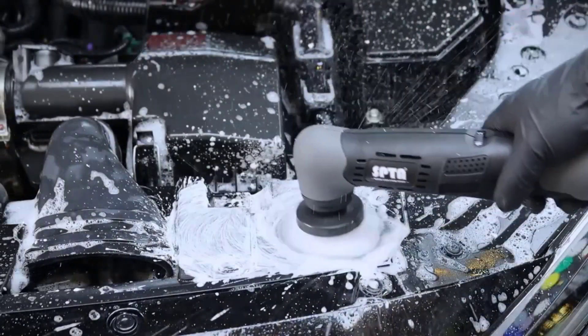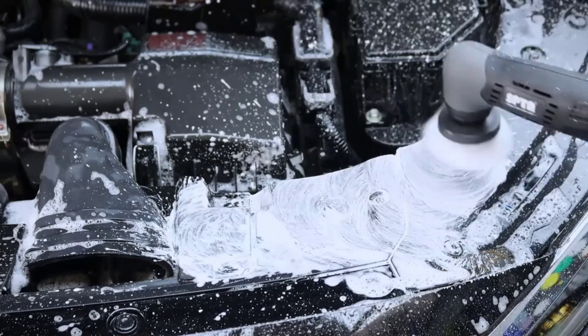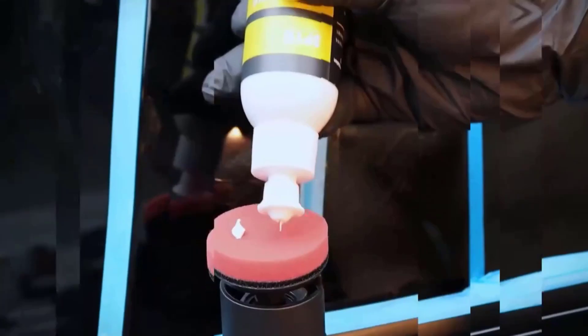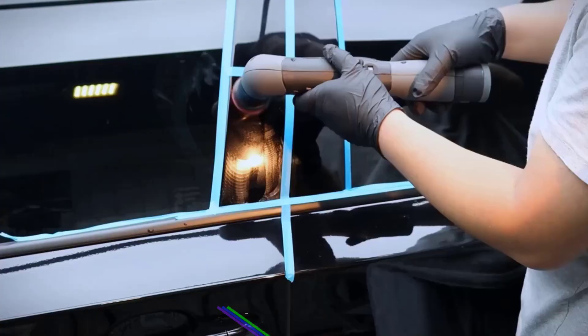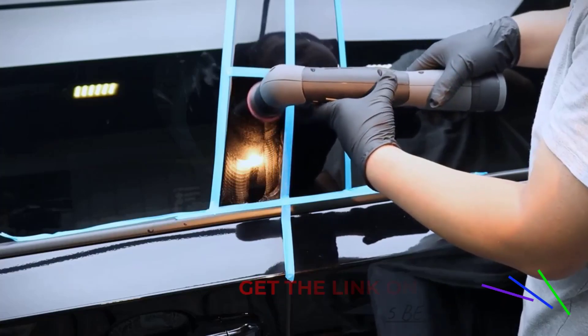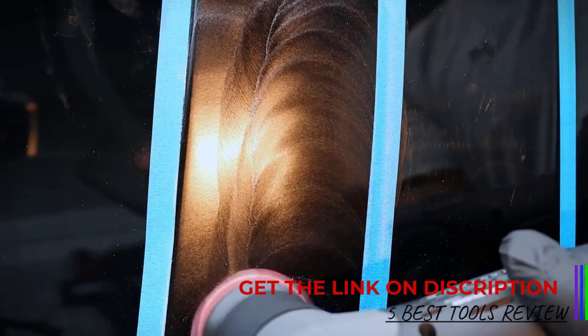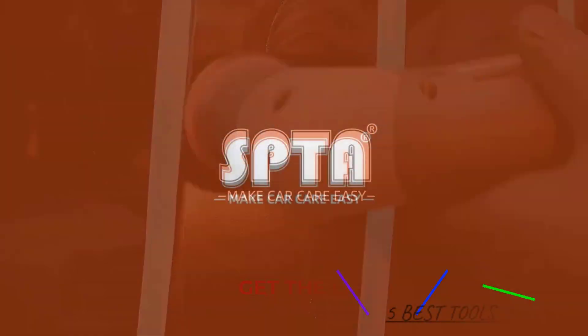One of the standout features of the SPTA Car Polisher is its compatibility with small pad sizes — 1-inch, 2-inch, and 3-inch. This makes it highly effective for polishing hard-to-reach areas such as around badges, tight curves, or intricate body lines. The small size also makes it a great option for polishing mirrors, bumpers, or wheels, where larger polishers may struggle to fit.